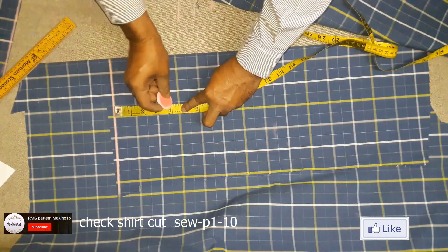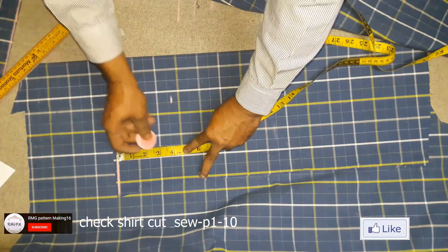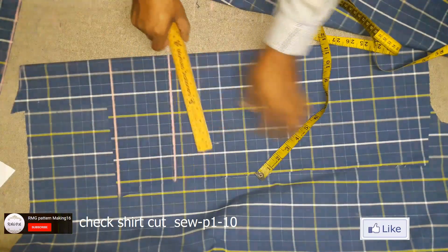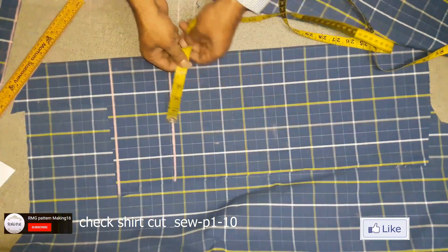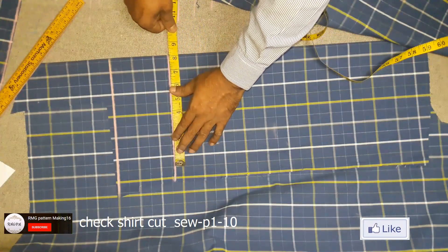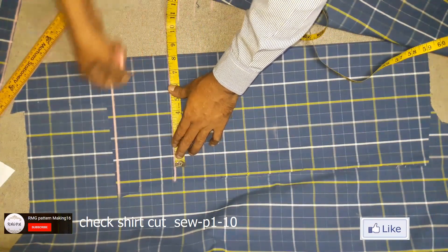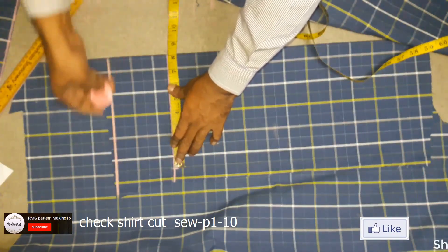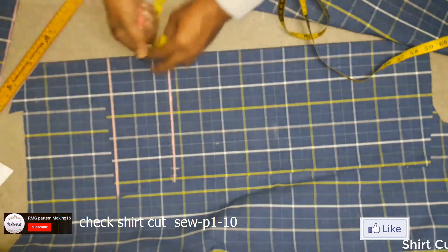4 inch slip cap height before I calculate slip cap height and bicep line. 18 slip bicep and half inch submerging.